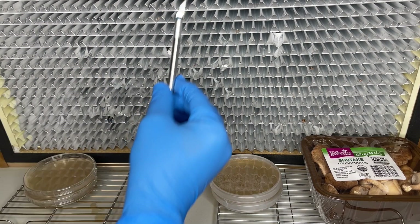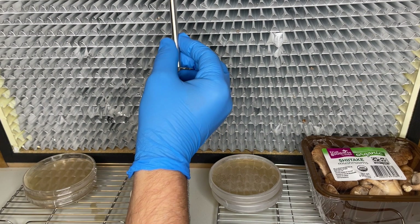The top of the enoki mushroom cap is cut away and then a flame-sterilized scalpel is used to extract a piece of sterile tissue from inside of the cap.